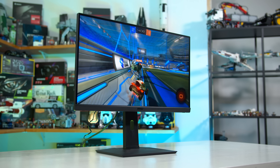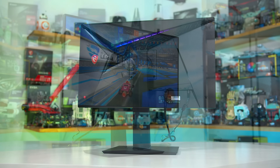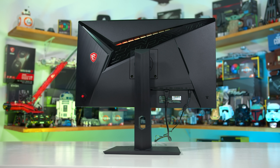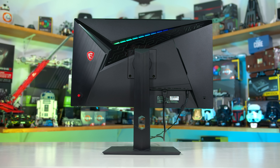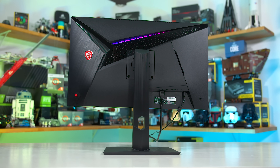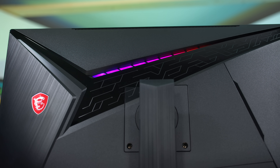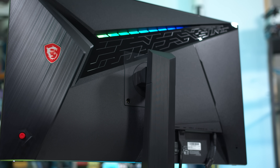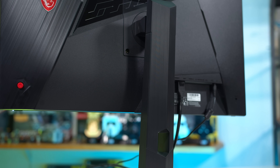If you've seen an MSI monitor before, you won't be surprised at the design, as it's basically the same as what they've been offering in the Optics line for some time. It's a fairly standard build that uses mostly plastic for its construction with a healthy dose of gaming elements on the rear, including a circuit-like pattern and a rather pointless RGB LED strip. I don't think you'll be blown away with this design, but it's fairly normal for a mid-price monitor and the overall build is good.